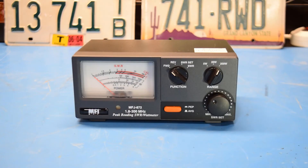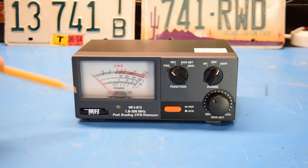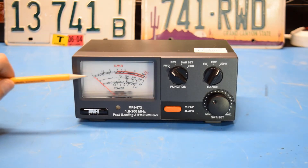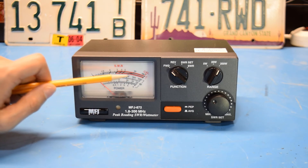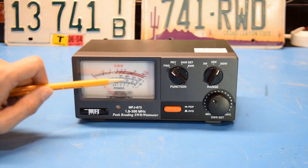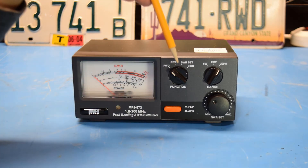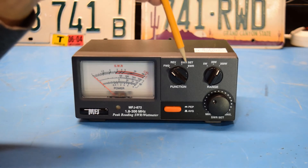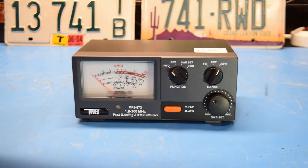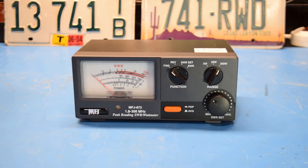Here's a close-up look at the meter. The meter face is about 3¼ inches wide by 1 and 3¼ inches high. The top range is the SWR range, the second range down is the 200 watt range, and then we have a 20 watt range and a 5 watt range. Over here we have the function switch, which lets us change between forward, reverse, SWR set, and SWR functions.